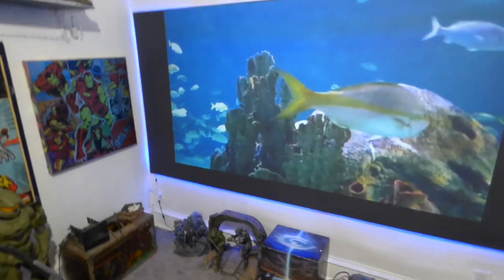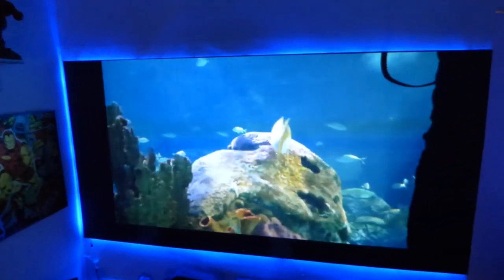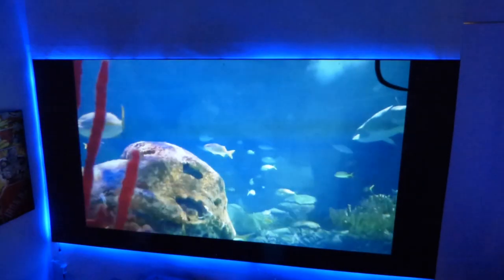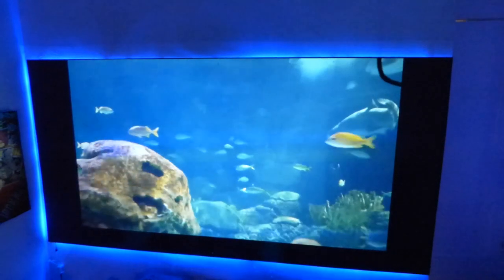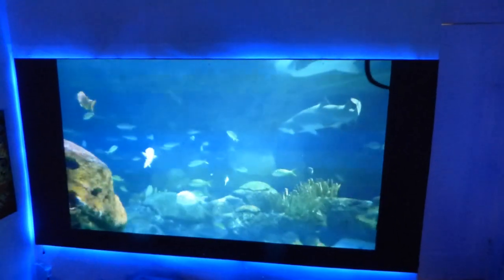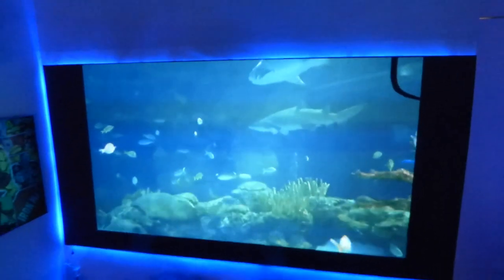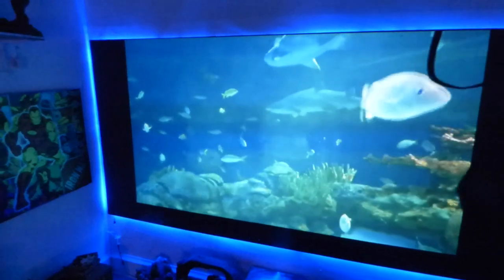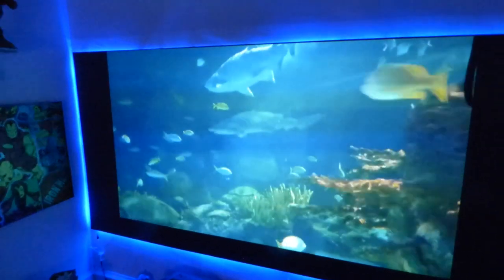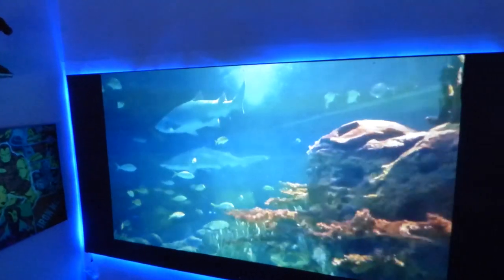I'll turn my lights off — now look at this screen. I turn the lights back on — there's no change in the screen. This is how advanced the technology is. You can treat your projection screen just like a TV. These are fantastic for commercial use: bars, schools, business environments — you don't have to worry about the screen washing out just because your lights are on.